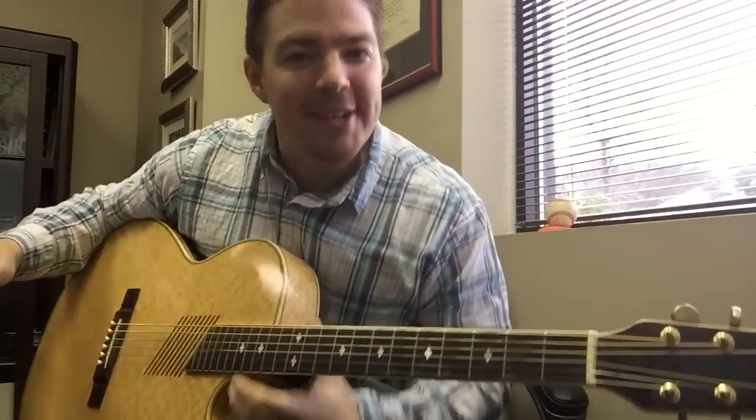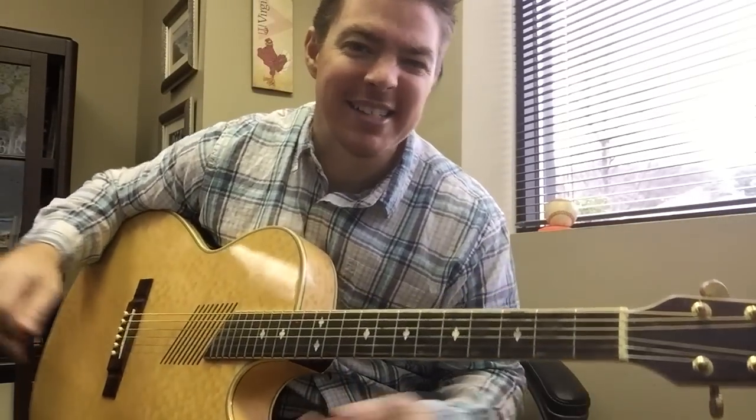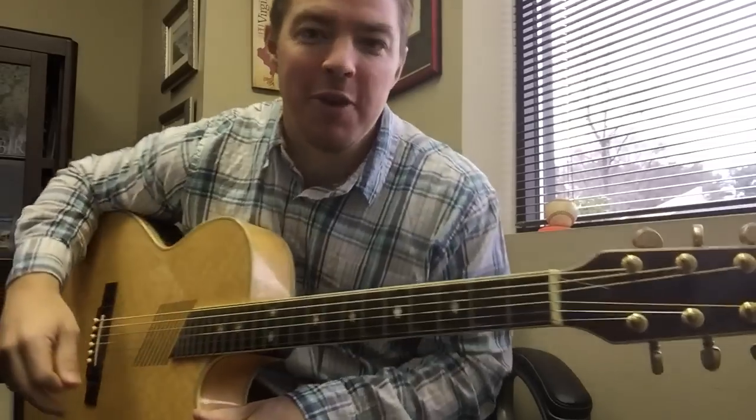What's up guys? Matt here. I'm going to quickly show you the C to D chord slide — something great to just kind of spice up some of your songs if you want to throw it in there.